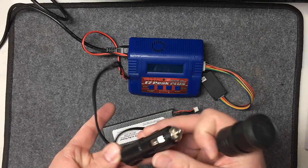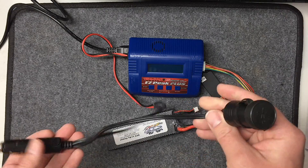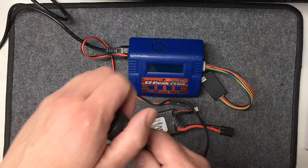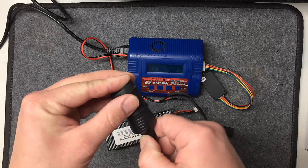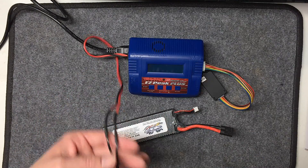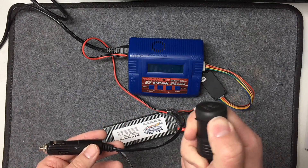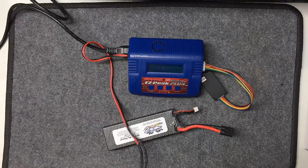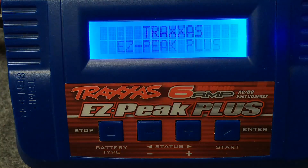So what I went with was one of these 20-amp heavy-duty splitters from the truck stop, which splits off your cigarette lighter into two full-featured power sockets. I just lopped one side off and wired it into my Traxxas charger's DC input, so all I gotta do is plug it into my cigarette lighter and I still have an extra outlet — I'm not taking the only outlet in the car. This thing will power up and I can charge batteries on the road. So I'll plug it in so you guys can see how it looks when it boots up.